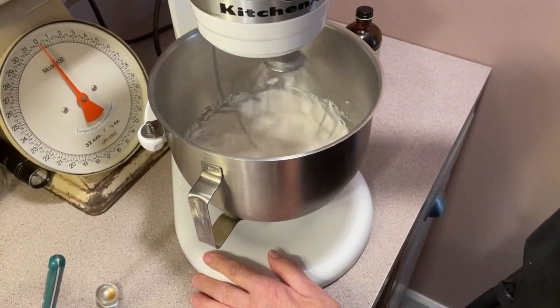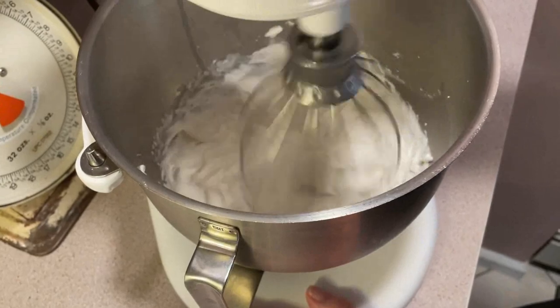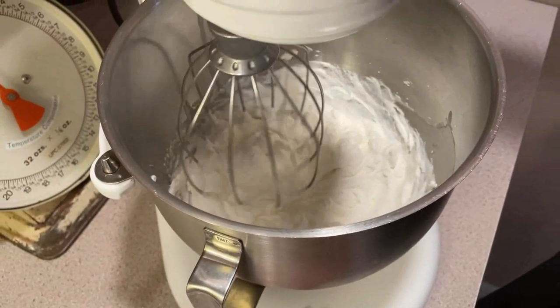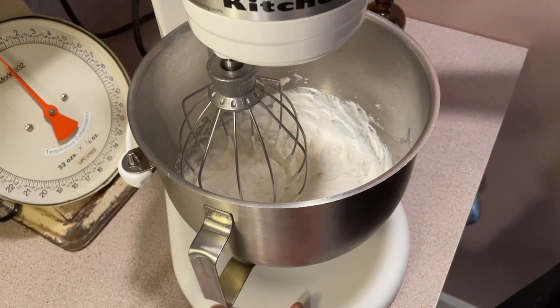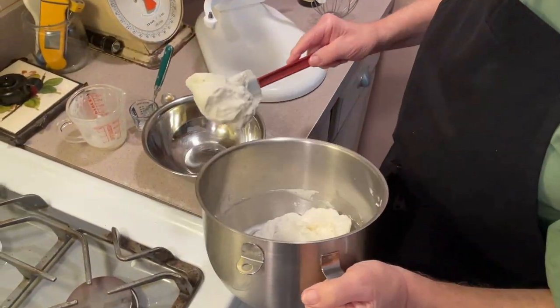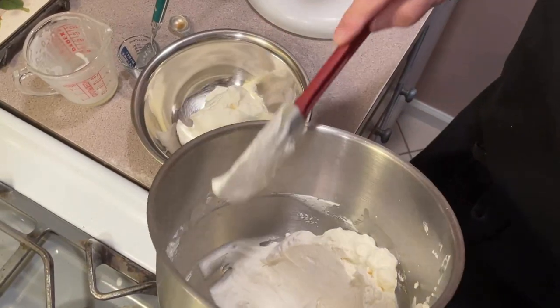We're done. You see how it looks? You don't want to go too far or else you'll be making butter. And I'm going to tell you how to do that too — you can watch my friend John Kirkwood making butter from the cream. It's a great video, I'll put it in the description. You see how nice it is? Beautiful — look at all this whipped cream, just out of one cup.